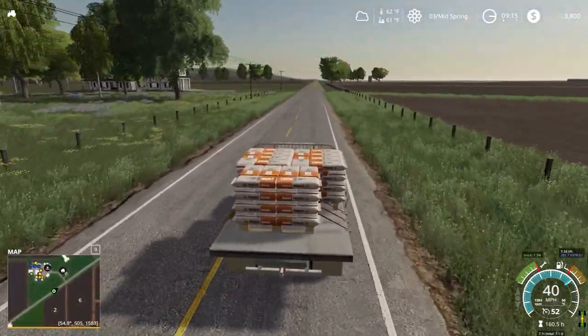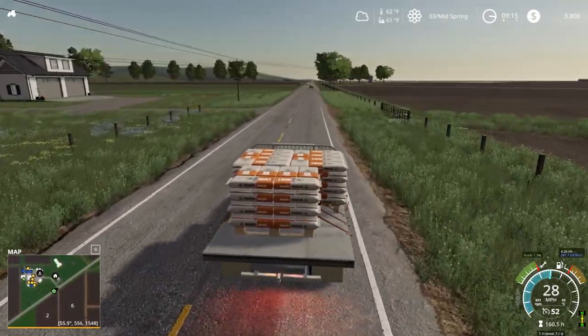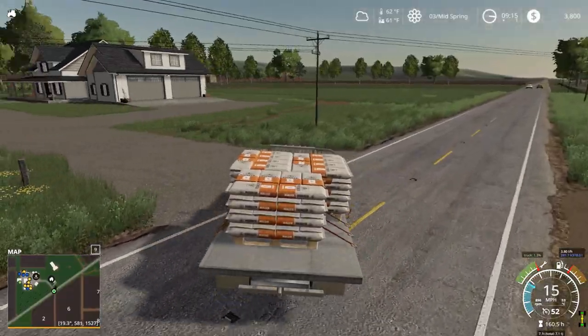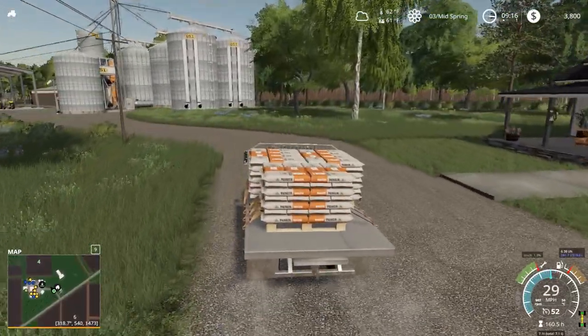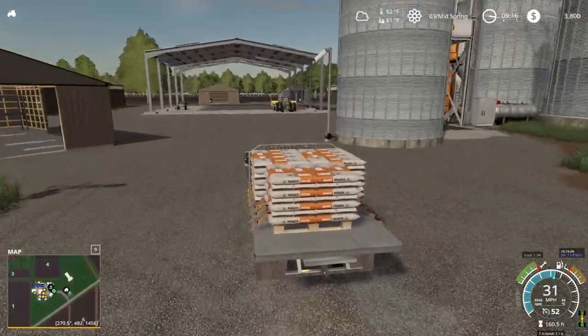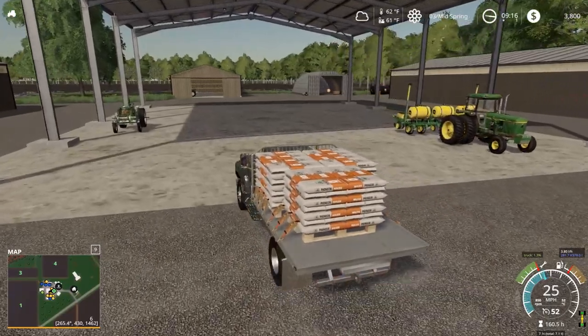The weather is great. Looking at it, 62 degrees. The soil is a little dry — not bad, but it is a little dry, and that might be something we have to look at. It's a little wobbly; this thing's got a little weight on it. We got the John Deere 4440 hooked up to the 7200 planner.